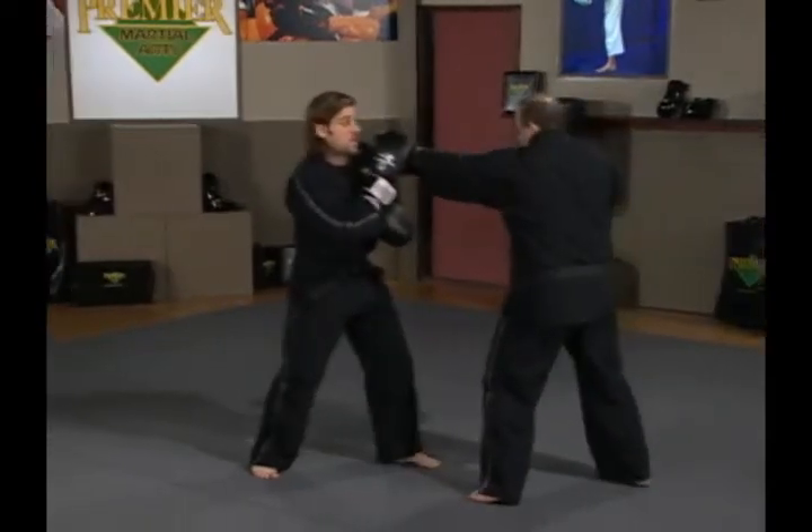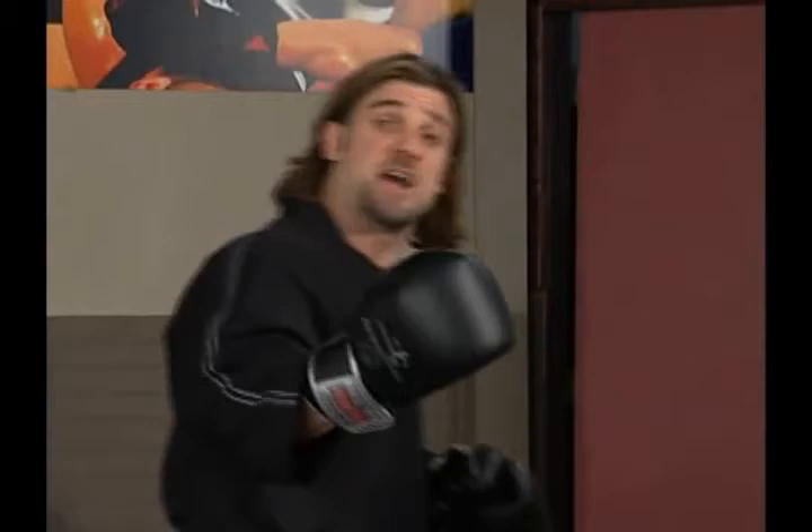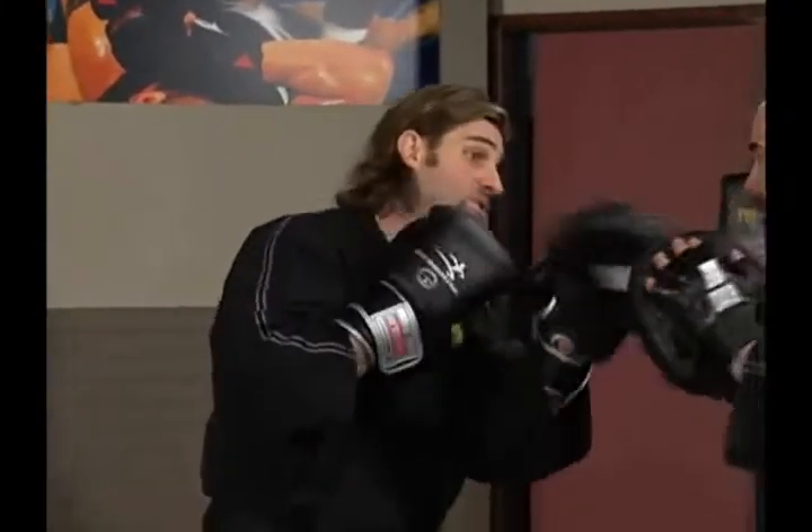So Ernie throws a jab and I parry it to the inside. Same concept with a cross — don't make it too complicated. Ernie throws a cross, and this time I'm going to parry with my left hand, moving my head just off center again.